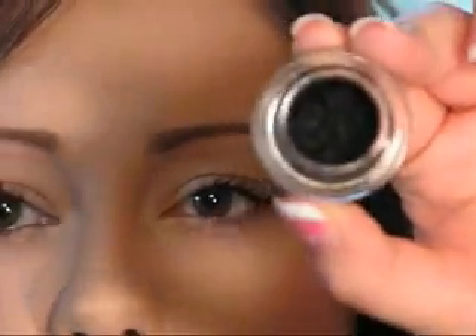The next eyeliner is the cream or gel type. The high-end one I like is MAC Fluidline — it comes in a little pot. The low-end one I like is L'Oreal HIP cream eyeliner, which also comes in a pot. There are a couple of different ways you can apply this.